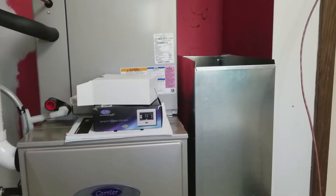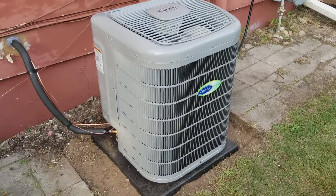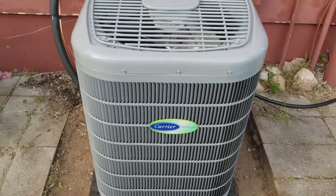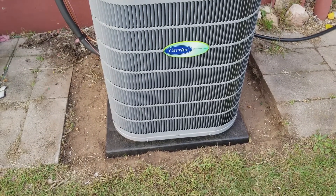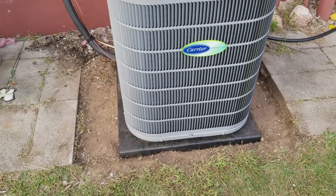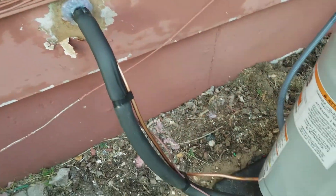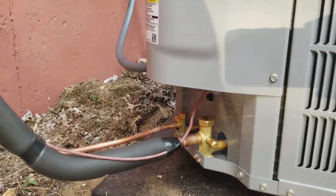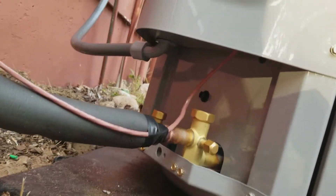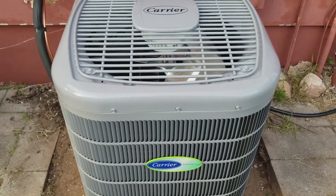Let's pop outside and take a look at the five-stage Infinity air conditioner. They just placed it down on its own base because the original concrete one was not level. There's a little bit of piping to connect — they've already got the outside connected. You don't really need to cover this in the wintertime, just maybe something on top to keep the leaves from getting inside.